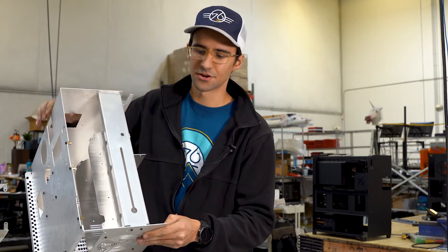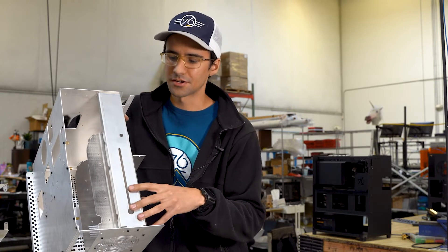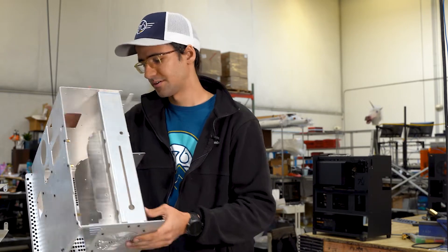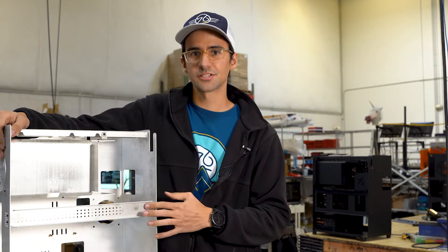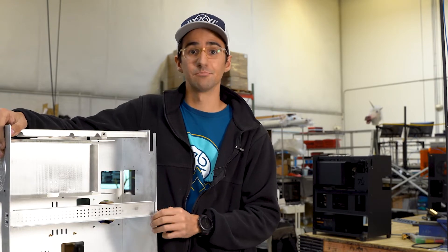Another thing that we changed on our major chassis — this is our major chassis brace, and this is our initial prototype. We noticed in our testing that it wasn't quite holding up to the standard that we'd like, so we've made some modifications to it. This is the main GPU brace, and it was a little less rigid than we would have liked, especially with GPUs out there getting bigger and thicker.